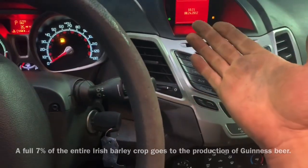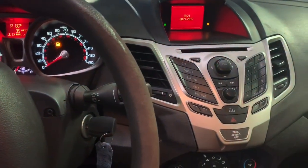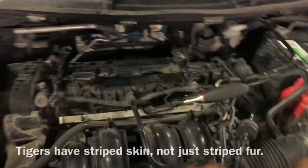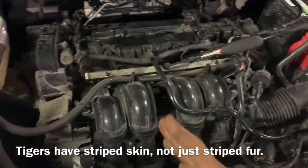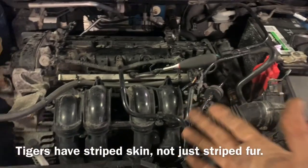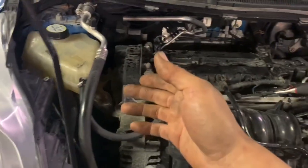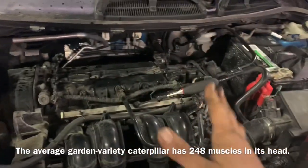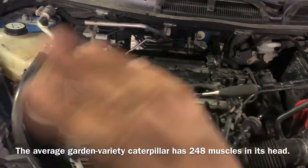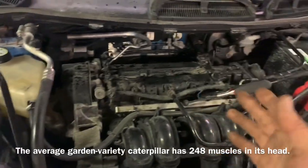We're going to go through the removal of this thermostat and I'm going to show you how to do it nut and bolt. At the end of the video, I'm also going to show you a super neat trick on burping the coolant — that means getting all of the air out of the coolant so your heat blows out super hot. And I'm also going to take a torch and show you how to see if the thermostat is opening and closing.